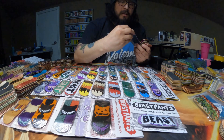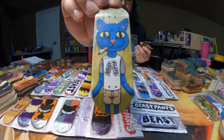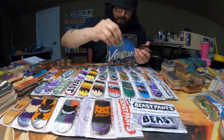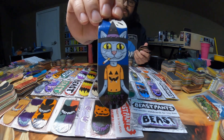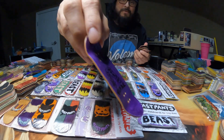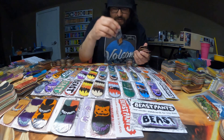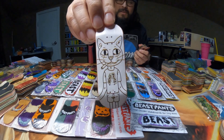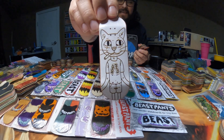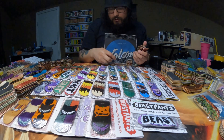And this one right here does have a split ply underneath the graphic, which is very, very cool. And then I have this Halloween one — the top ply on this one is purple, but I can't bring myself to use it. And then I have this black and white style — I've seen this one in a few different graphics.